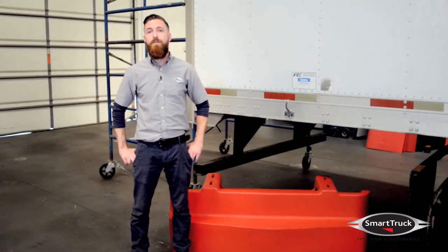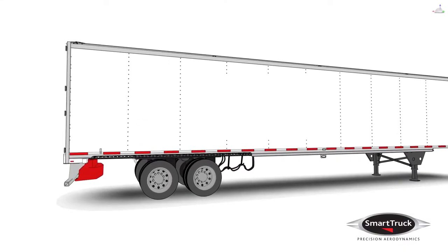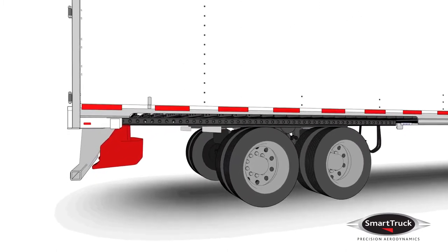Welcome to SmartTruck. In this video, we're going to show you how to install the SmartTruck diffuser. The diffuser is located under the trailer directly in front of the ICC bumper. It works by picking up high energy airflow from the forward under tray and injecting it into the low pressure wake directly behind the trailer, reducing aerodynamic drag.